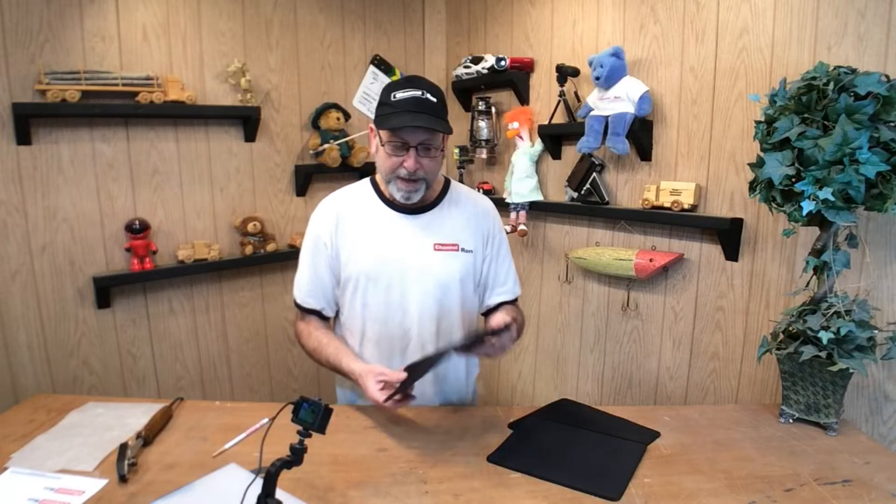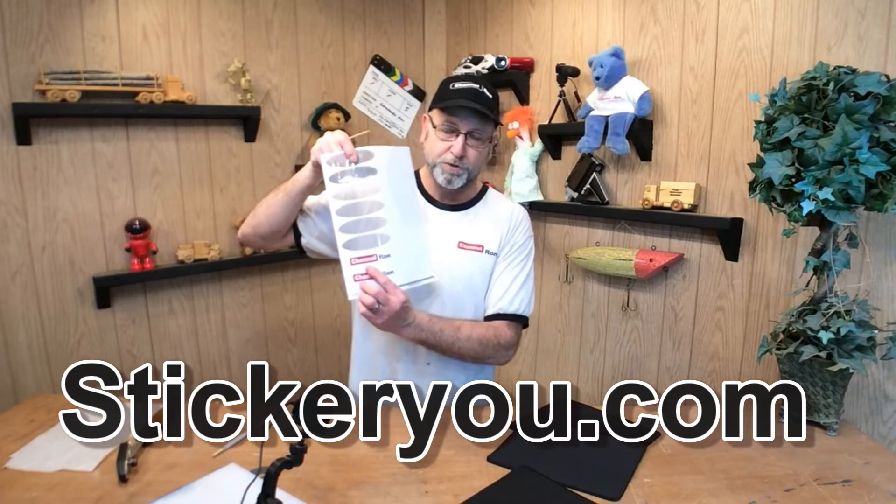All you're going to need is some blank mouse pads that you can pick up from Amazon, and some heat transfers that I've shown you in the past with my hats, that you can get from Stickers U.